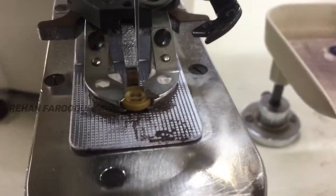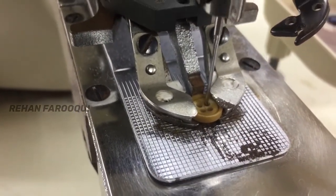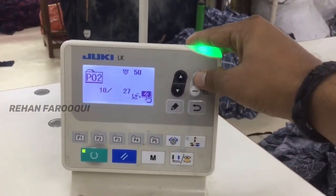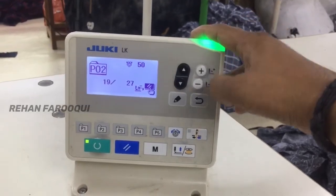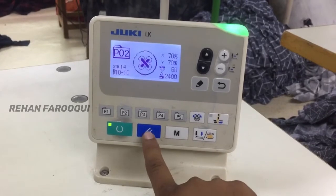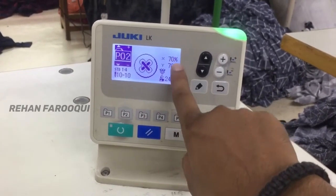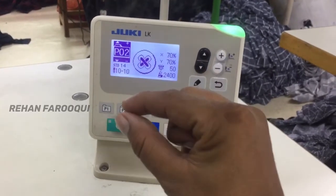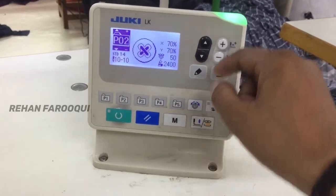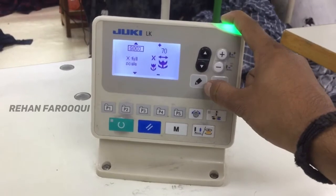You can rotate the hand wheel so the needle goes down. The needle should be going down on center on the button hole — it should go straight. Step by step, you can check if your needle is aligned correctly or if something is wrong, and you can adjust using X and Y. Press the pencil key.